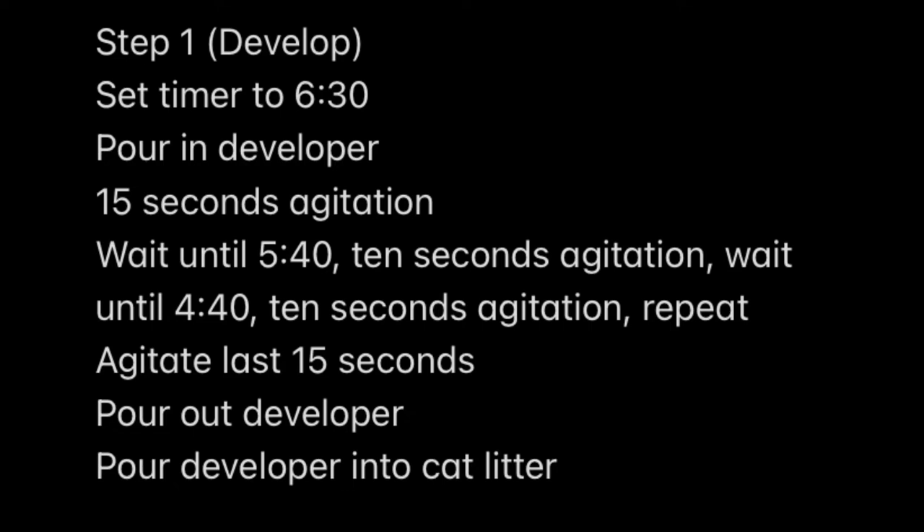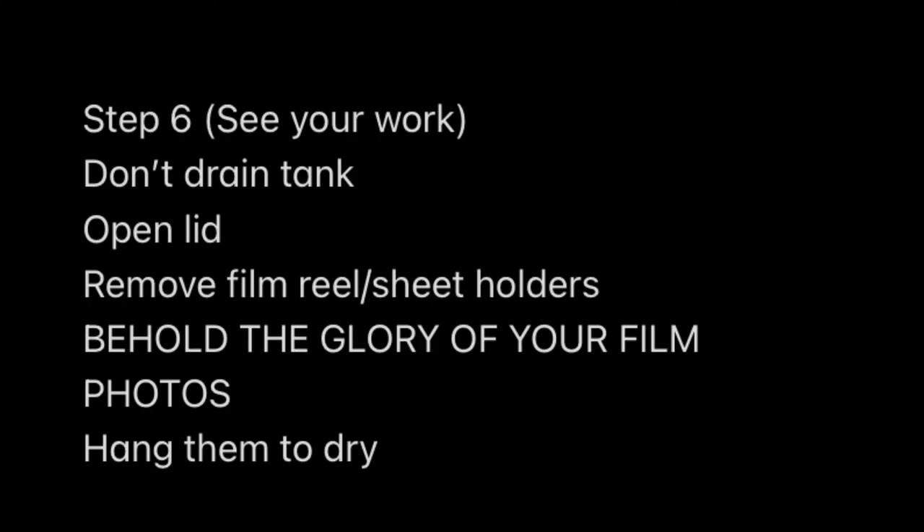Hey guys, so I'm back. I developed the pictures and before I get into showing you the pictures, I just want to do a quick recap of the whole development process — it's only six steps. Step one: developing the film — pouring in the developer, agitating for a certain time, doing that six and a half minute cycle. Step two: rinsing. Step three: fixing. Step four: rinsing again. Step five: the wetting agent. Step six: opening it up and looking at your awesome pictures. It's really simple.